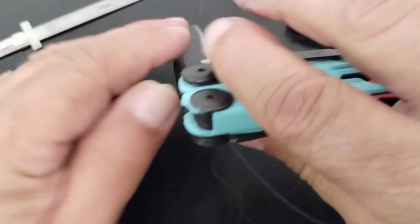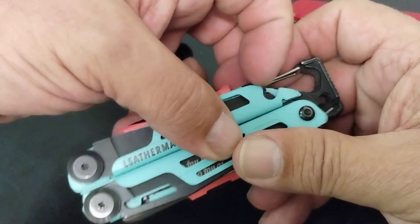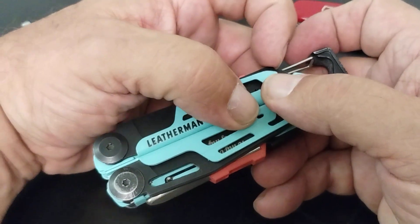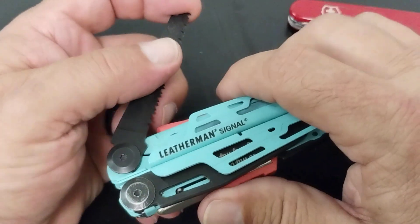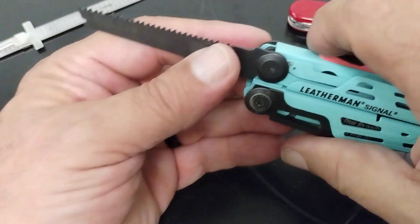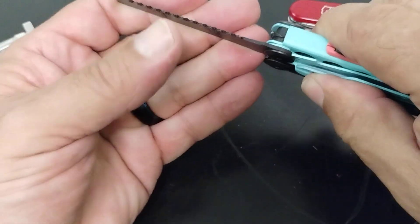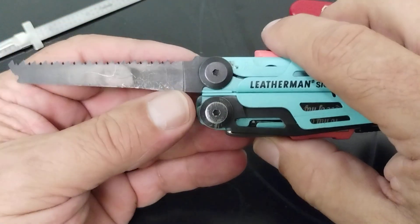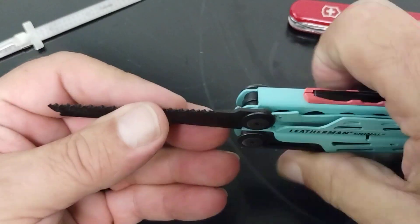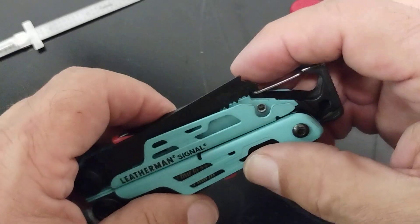The blade has a liner lock on it. The blade is made out of 420HC steel, like most Leatherman stuff — they do a good job with it. It's not the best steel but it's not bad either. You push that liner lock in just a little bit to keep it from folding. You also have a saw, and Leatherman saws work really well for small branches and light-duty sawing. Push in on the liner lock and that'll close it up.